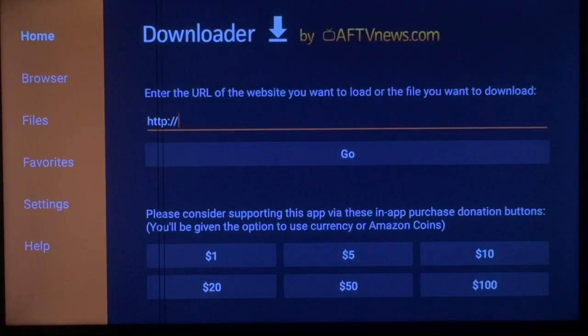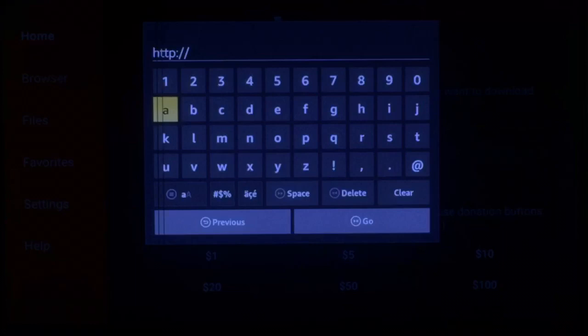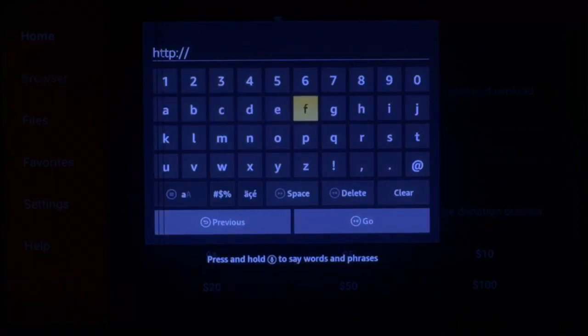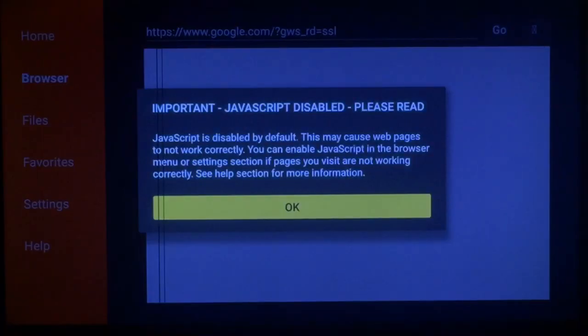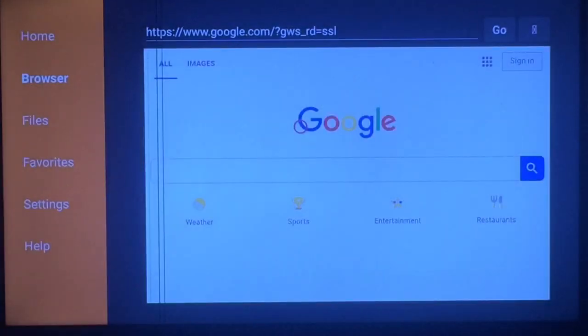All we want to type in here is google.com. Once you have that typed in, press Go, then push OK. Scroll down to your search bar and press it.